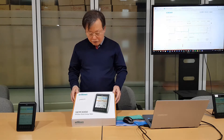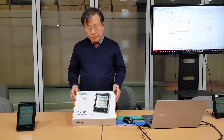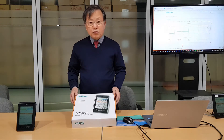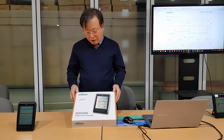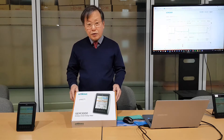Now I introduce the MyWatt SM3000 model. We have two different kinds. The first model is SM3010 and the second model is SM3110.